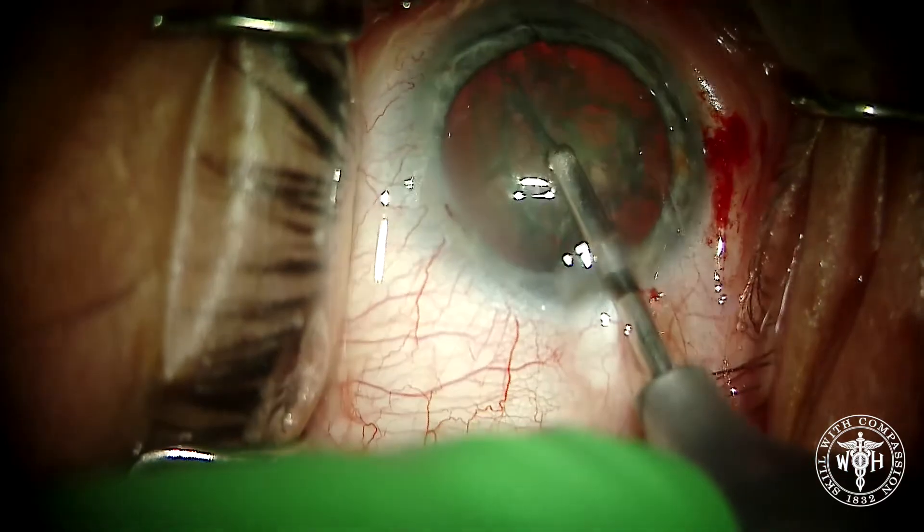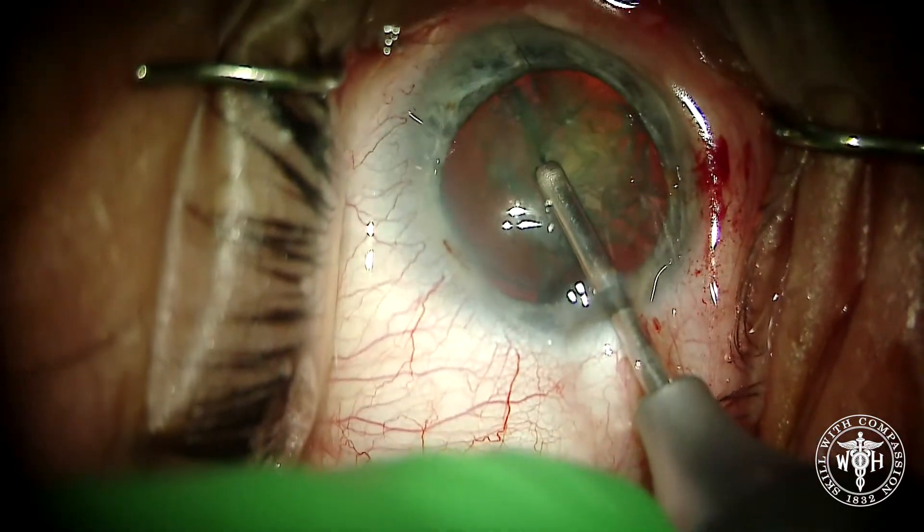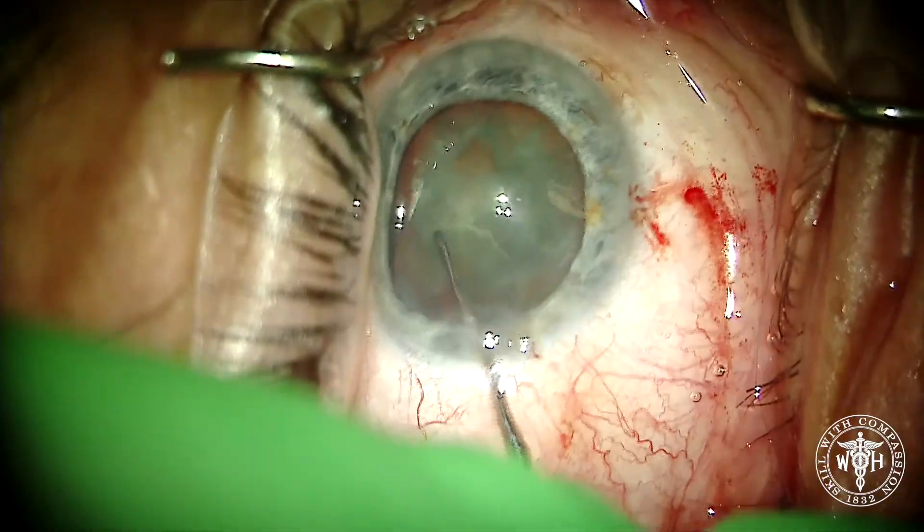A little trick here is to also advance the device a little bit to prevent rotating the lens up and out of the capsular bag. But it basically strangles the lens and cuts it in half using the loop.